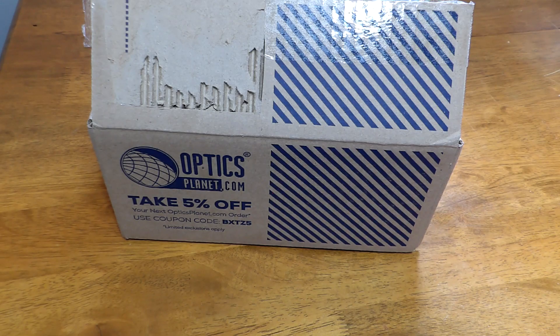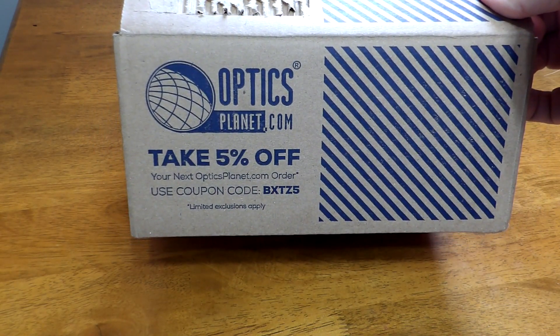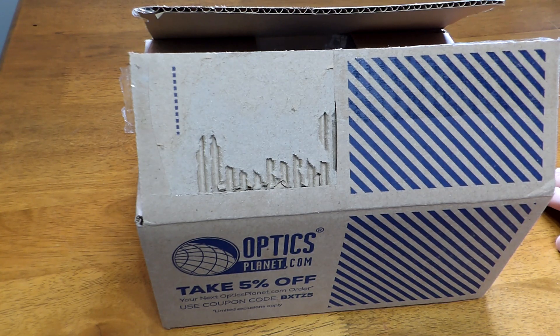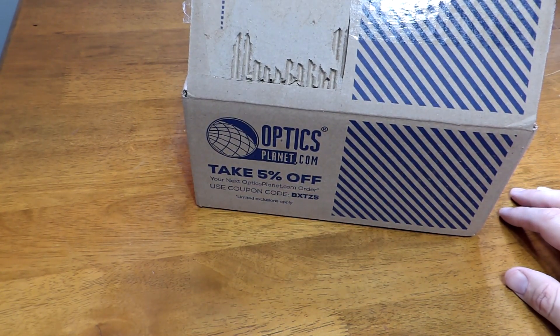Hello everyone, Earl Henderson, Primordial Defense. Thank you for watching. This is going to be an unboxing video for a SureFire X300 Ultra. I got this from OpticsPlanet.com. I went straight to SureFire's website to order one, but SureFire was out of stock for what I wanted and had to rely on one of their dealers to get one of their products — how funny, right?